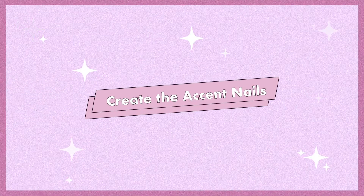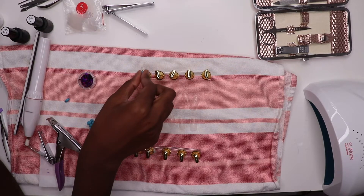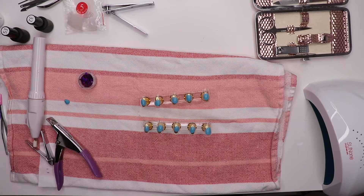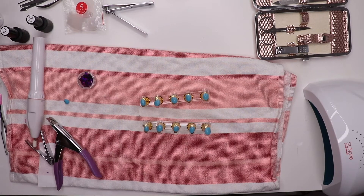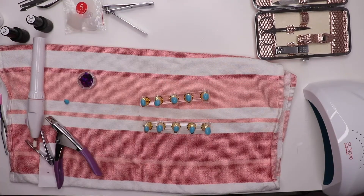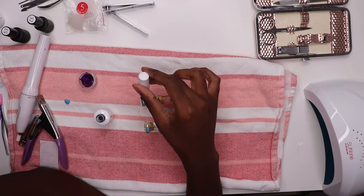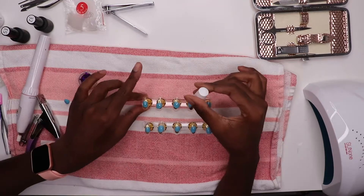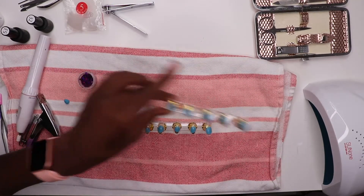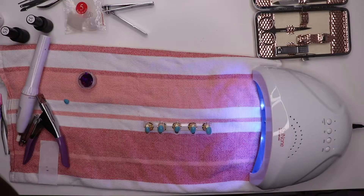So now let's go ahead and create the accent nails. I'm going to use a little bit of sticky tack to stick all of the fake nails onto the nail stands — I didn't mention this in the beginning, but it's just up to your own discretion. Now I'm going to use the gel polish foundation and put that as a base across all 10 nails, then pop each set into the dryer for about a minute.